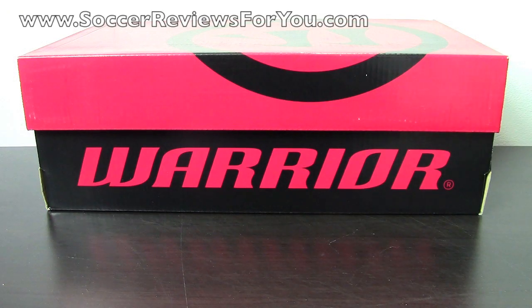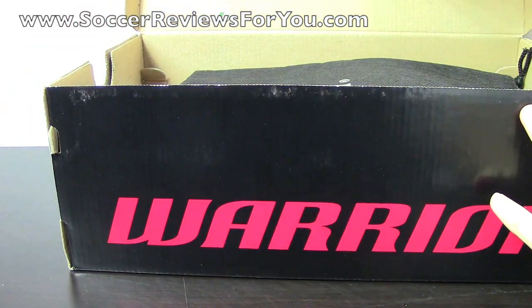Hey guys, Josh from SoccerReviews4U.com, bringing you an unboxing plus on-feet video of the Warrior Screamer S-Lite soccer shoes. I'll open up the box here so you can see what you get.